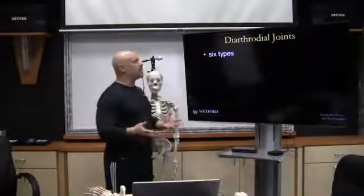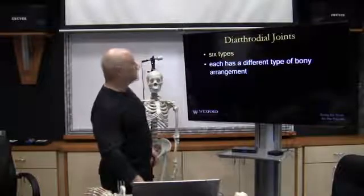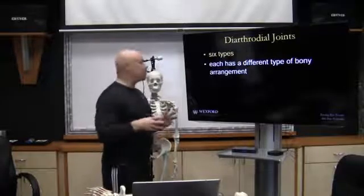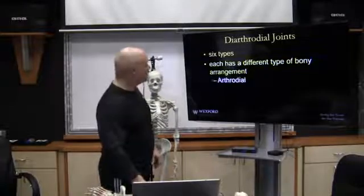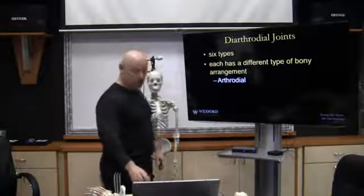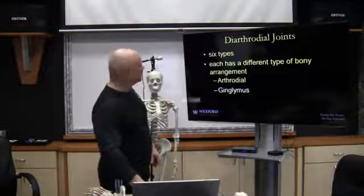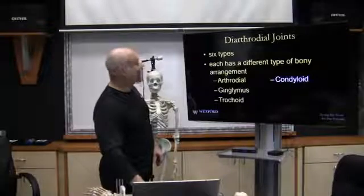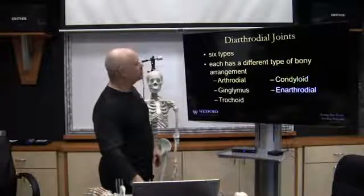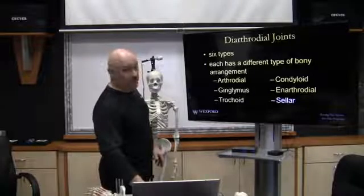There are six types of diarthrodial joints, each with a different type of bony arrangement or configuration. These are arthrodial, ginglimus, trochoid, condyloid, enarthrodial, and sellar joints.